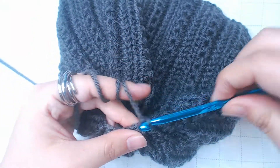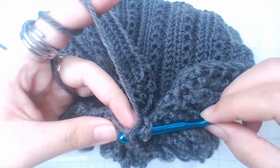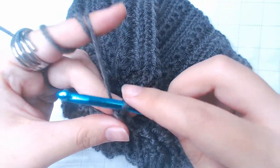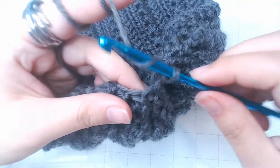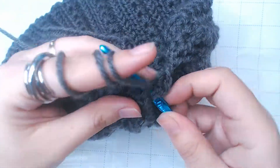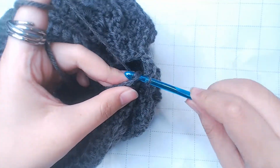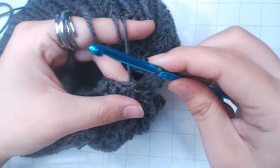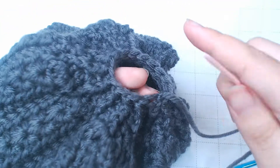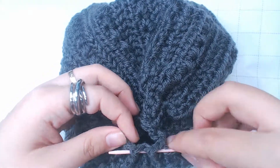The last row is gonna be the same as the one before — work a front post half double crochet on top of each front post half double crochet. After that, slip stitch, chain 1, leave a long tail and cut. We still have a little hole here, so we're gonna use a yarn needle to sew it up.